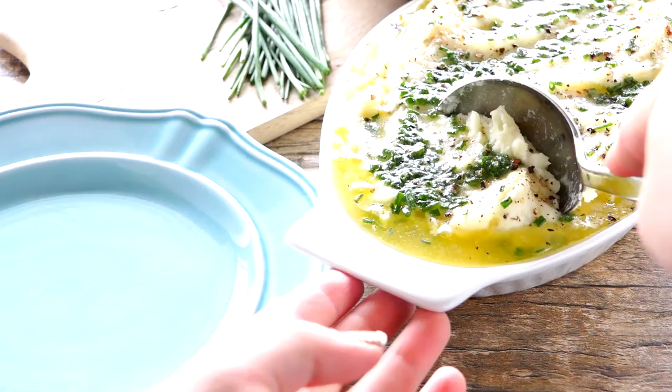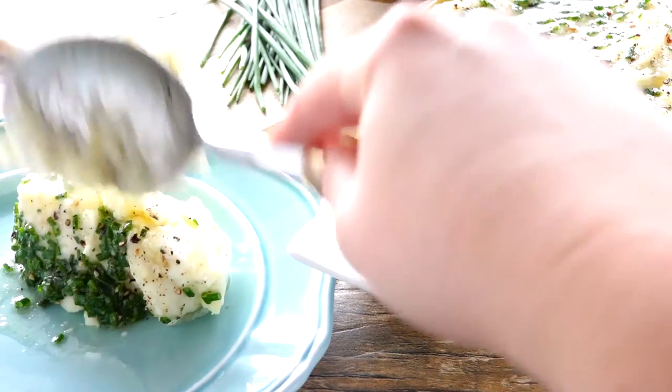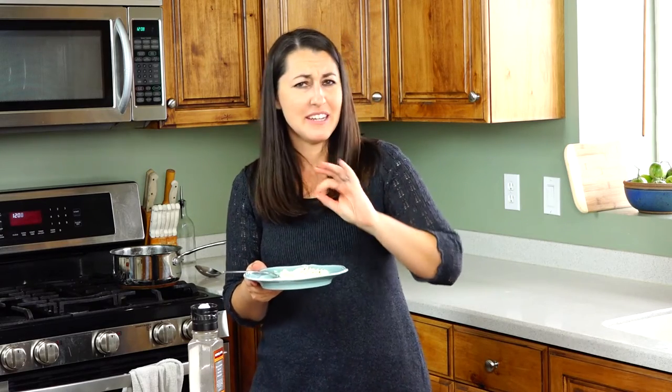I can't wait to dig in. So creamy and delicious, buttery, just a hint of garlic and the herbs. It's a fantastic combination, you're going to love this one.